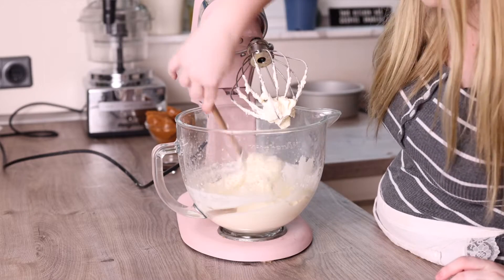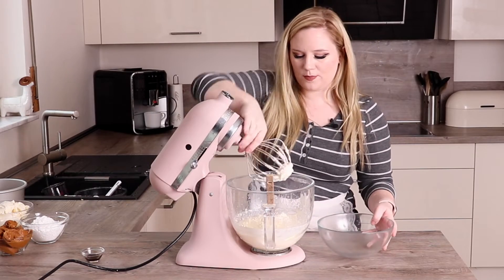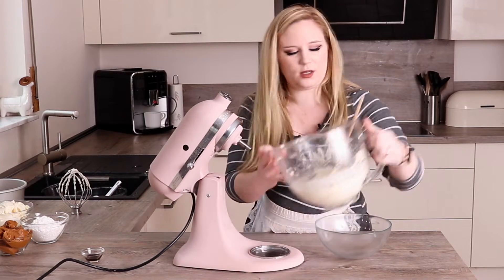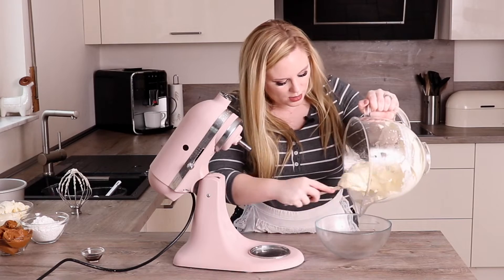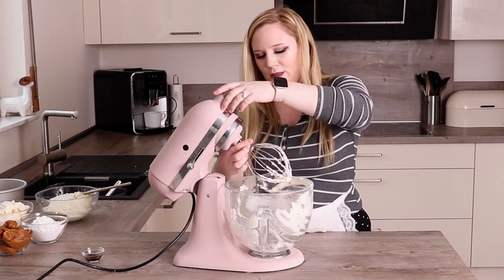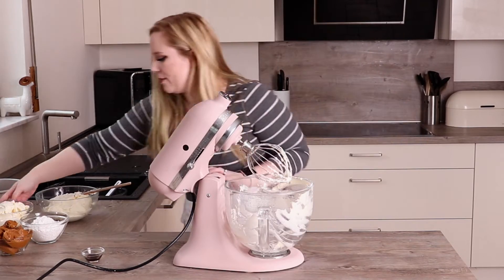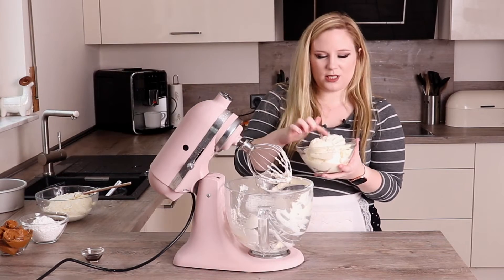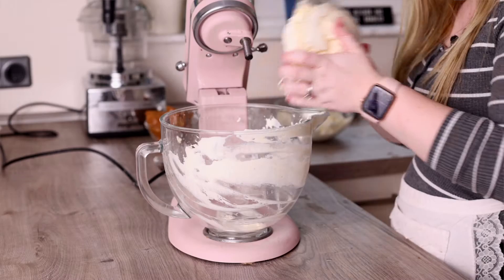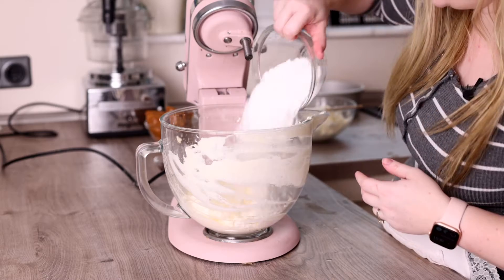That is really nice and thick now, and I'm just going to pop this into another bowl because we're going to use the mixer again for the rest of the ingredients. I'm putting the whisk attachment back on — no need to clean the bowl since it's all getting mixed together in a minute anyway. I'm grabbing my cream cheese, which should be at room temperature so it's nice and soft. I'll pour that all in, and then in goes our icing sugar or powdered sugar.